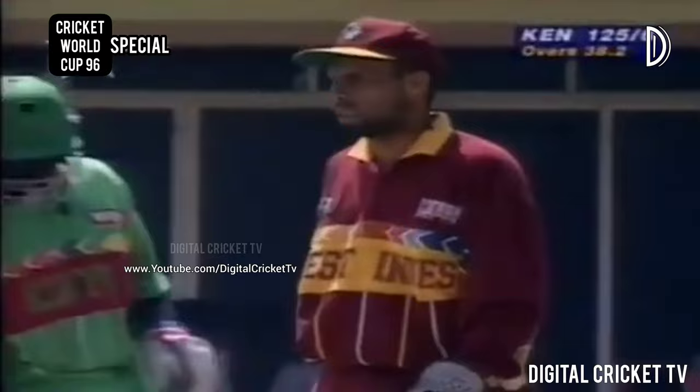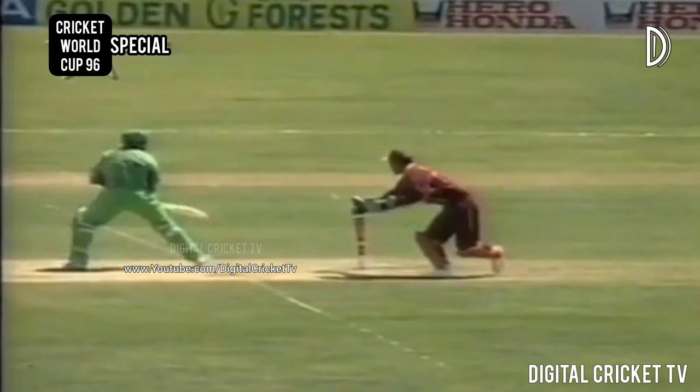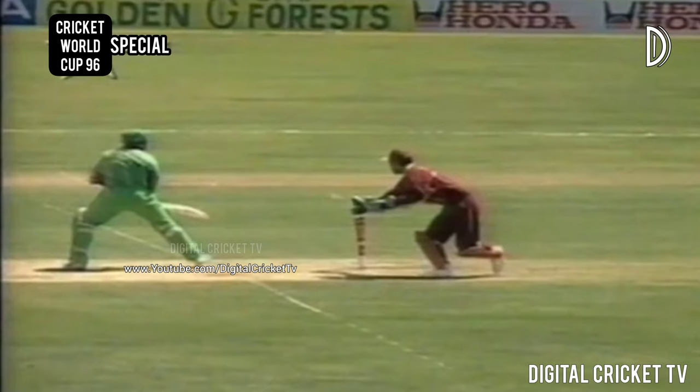Interesting - the umpire calling for the replay. Great take by Jimmy Adams. The straight one from Roger Harper - yes, missed them the first time but coming back a second time, realized that the batsman hadn't got the foot back. Then suddenly sees the foot out, goes again and takes the bail off. Definitely out, so Harper gets his third wicket. Lots of work here for the third umpire, and a very good game so far for Jimmy Adams. Kenya 125 for seven.